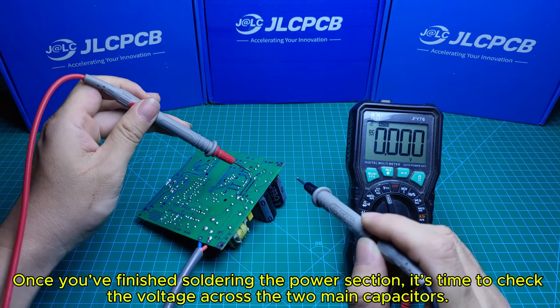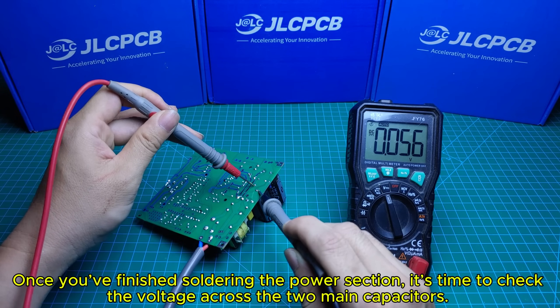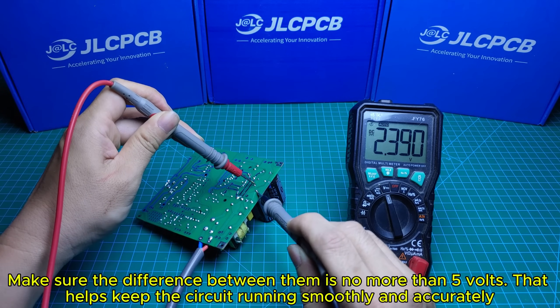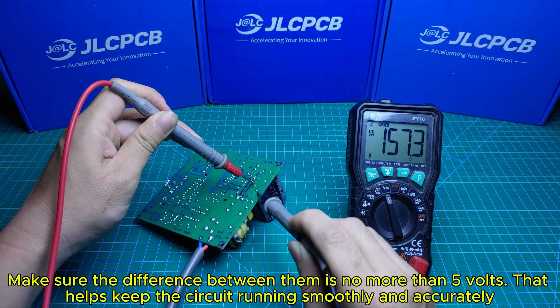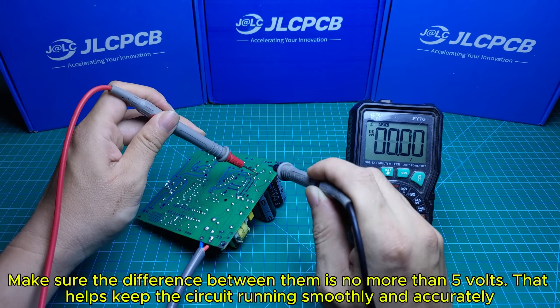Once you've finished soldering the power section, it's time to check the voltage across the two main capacitors. Make sure the difference between them is no more than 5 volts. That helps keep the circuit running smoothly and accurately.